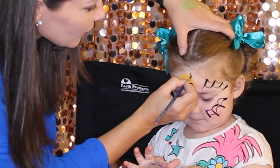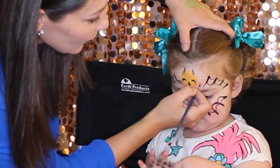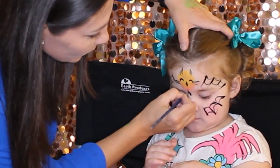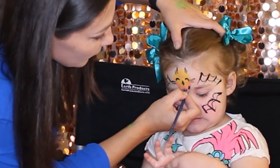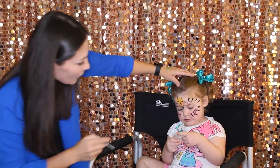There come the ears — one, two, three — and the wings — one, two, three, one, two, three — and the tail — one, two, three — and the little paws that are like triangles — one and two. Very cute owl!